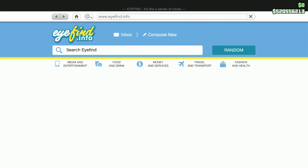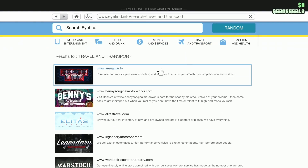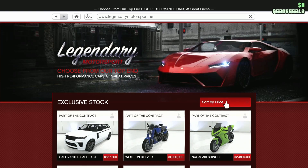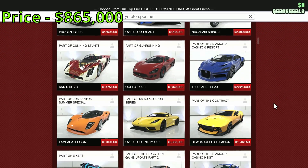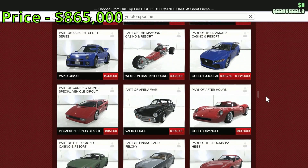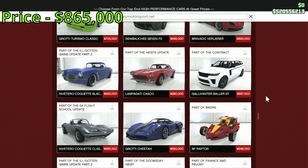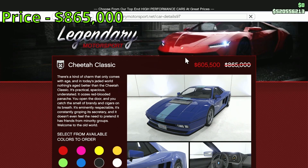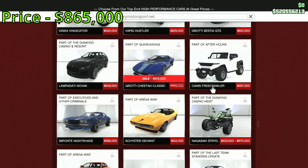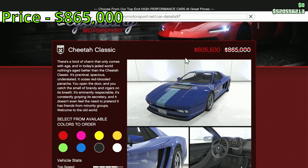Hello everyone, I'm going to give my review on the Cheetah Classic. If you don't know where it is, it'll be in Legendary Motorsport — scroll all the way down. At the time of recording, you may have to scroll a little bit further, but it'll be there. The default price is $865,000, so it's a little bit of money, but not too expensive either.